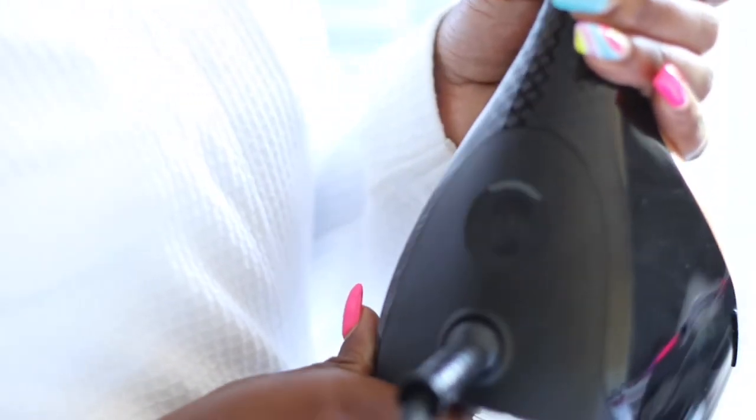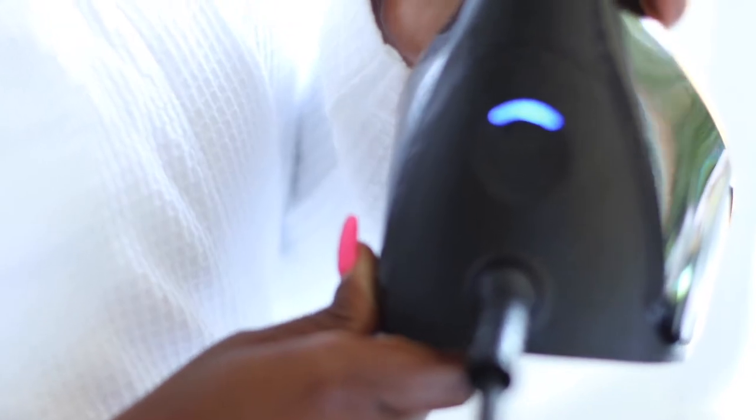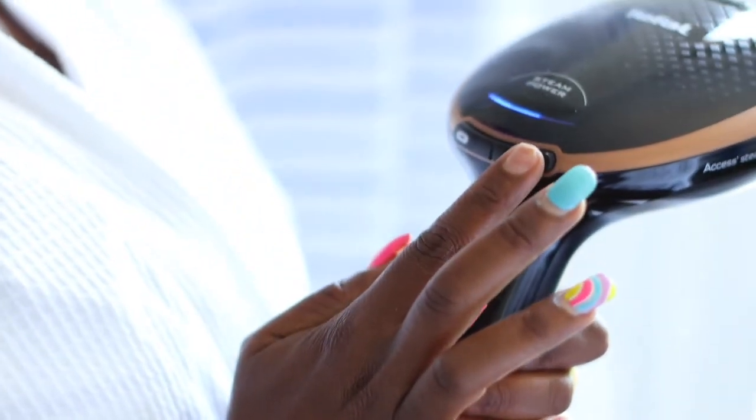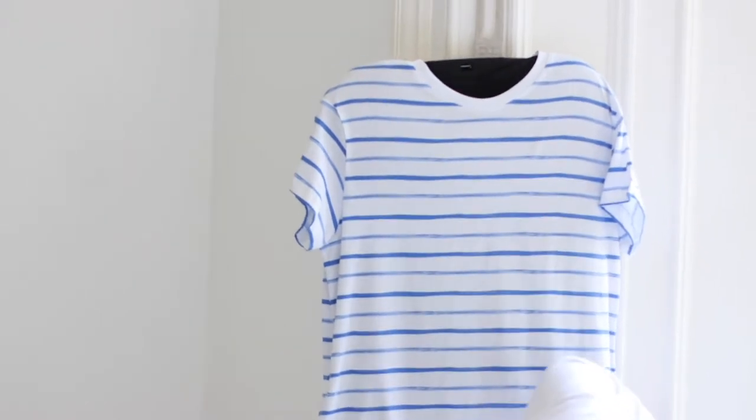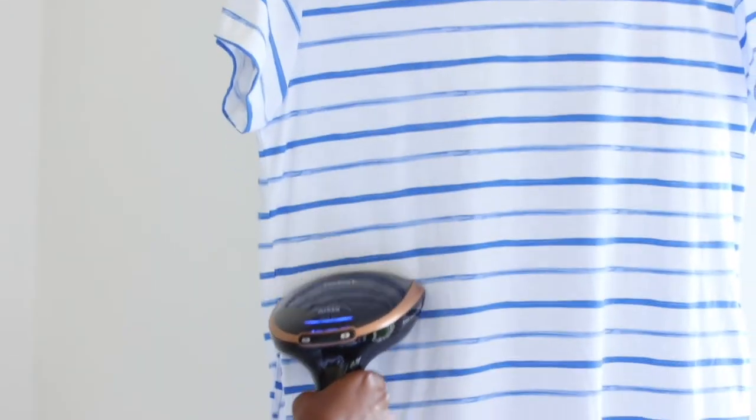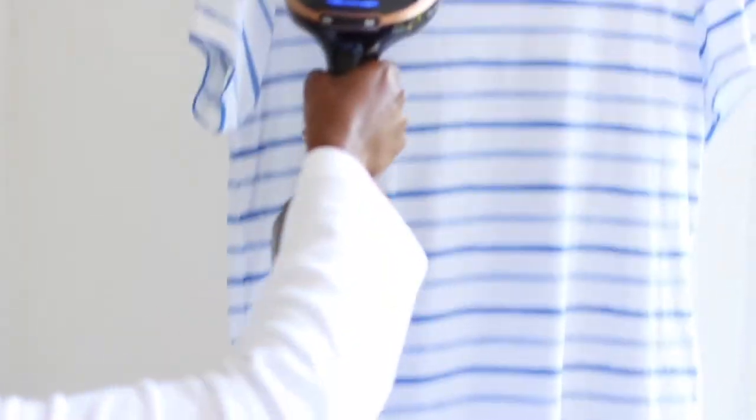The light has stopped blinking. You can increase the steam power — I've increased it to full capacity. And now I can start to steam my garment. So this is my beach dress — look at that!